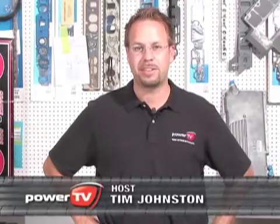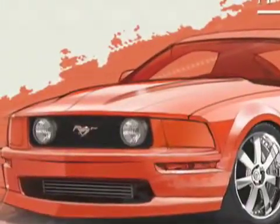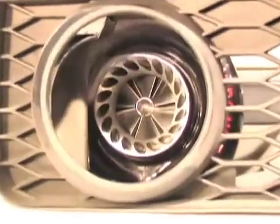Welcome back to Project Heretic. My name's Tim Johnston for Power TV. On today's episode, we're going to be talking about five reasons that Project Heretic is unique, starting with the Turbonetics turbochargers and their mounting points.